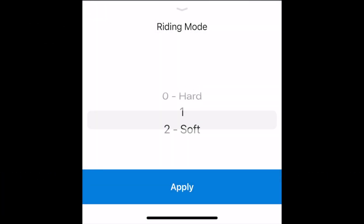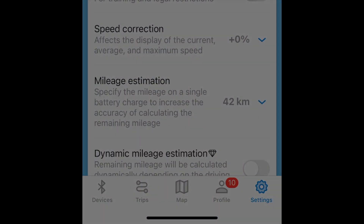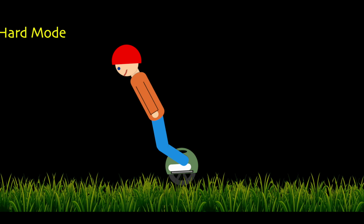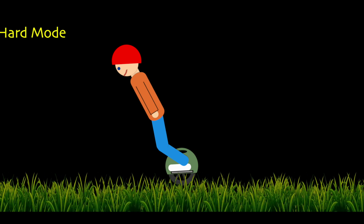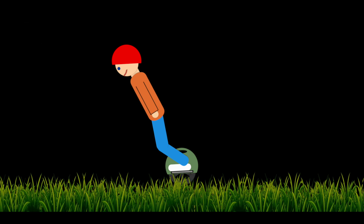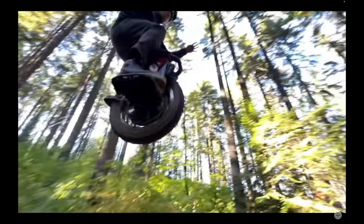Then why do racers use the hard mode? While it takes more effort to accelerate, it allows for instant access to all of the wheel's power, which is sometimes preferred for aggressive riding styles. It is more stable when riding at the edge of the wheel's capabilities.